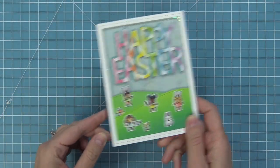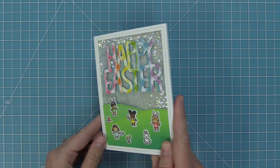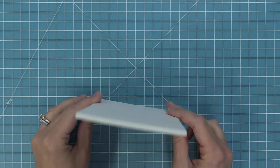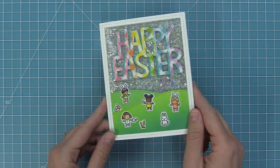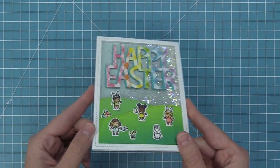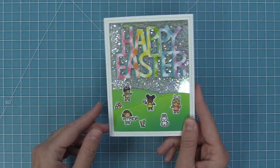Now the card is all done — look how cute this is! I love that all of that glitter hides behind those grassy hills and then as you shake the card it pops out. Here it's behind the hills and then you can see it kind of fill the whole scene with glitter. This would just make someone so happy — I couldn't help myself, I just kept playing with it over and over.